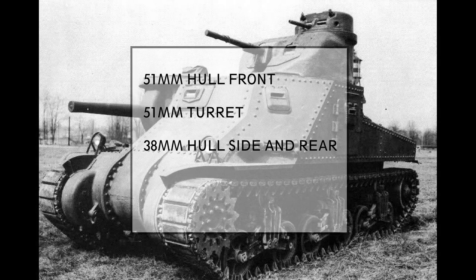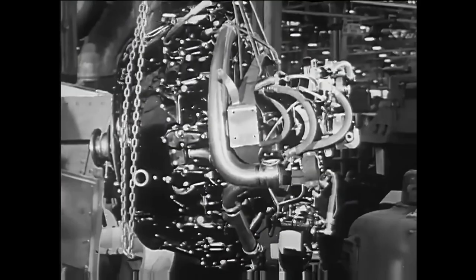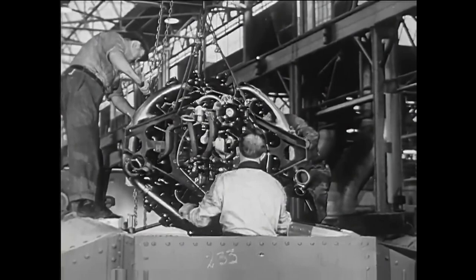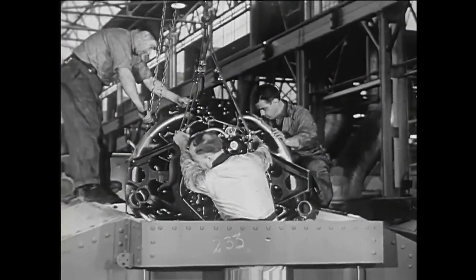The original engine was a Wright Continental air-cooled aircraft-based engine, which was a great choice for speeding up production. On the other hand, it didn't help the overall size of the tank, which in the end was about 10 feet tall — presenting a big target for enemy gunners. Later versions of the tank used other types of engines as well, and that takes us to the different variants of the M3 Lee.